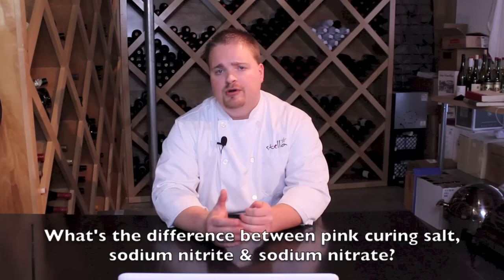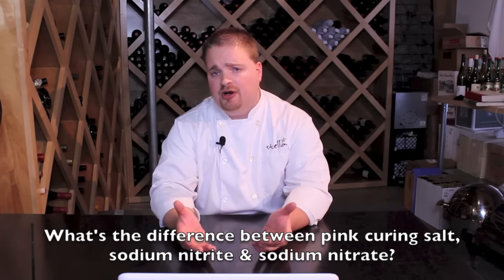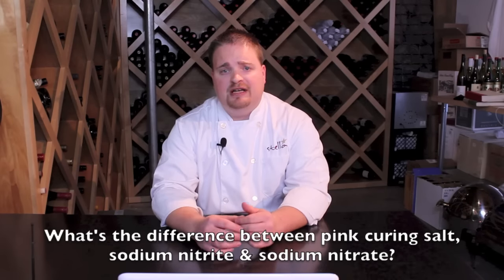Our first question comes from Alan, and Alan wants to know what the difference is between all the forms of curing salts that you see out there, whether it be pink curing salt, sodium nitrite, or sodium nitrate.